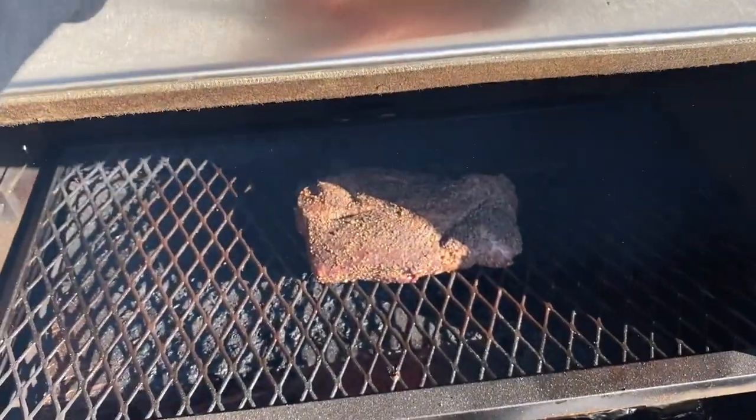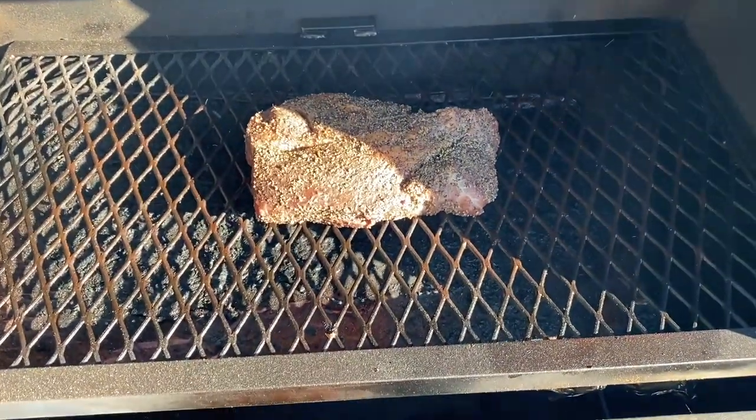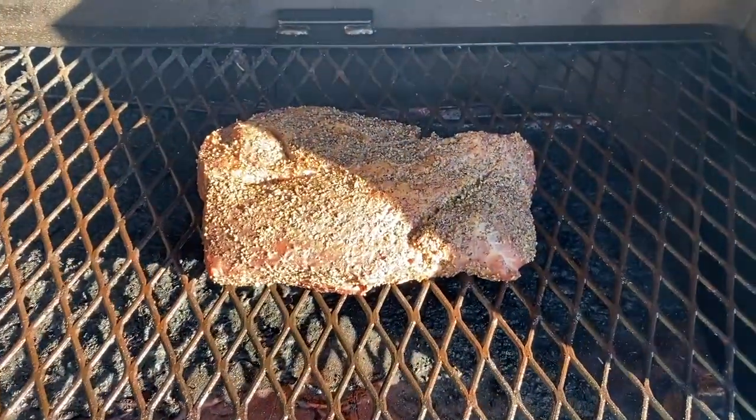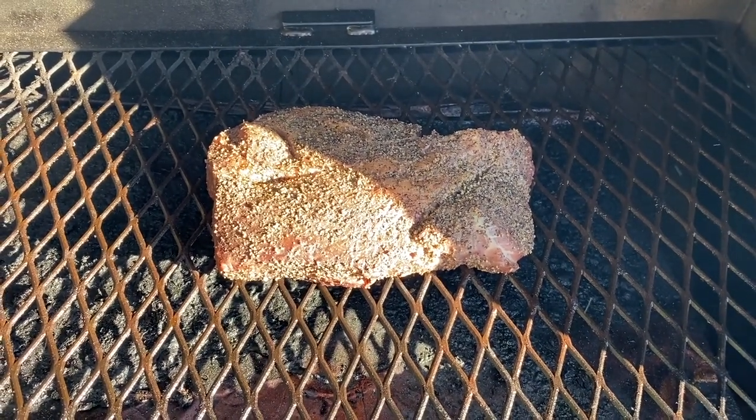It is 30 minutes — half an hour in at 250°F. And this is our ground chuck... not ground chuck, chuck roast.